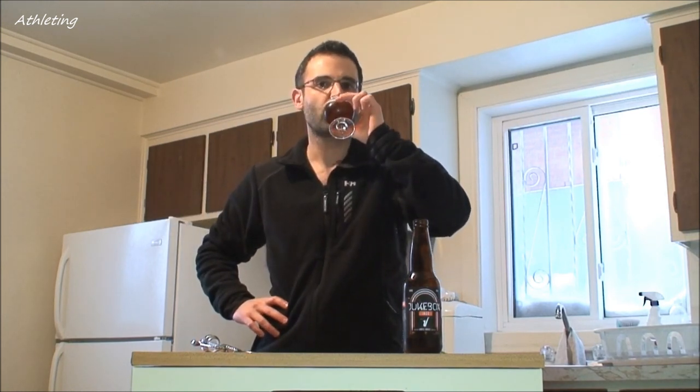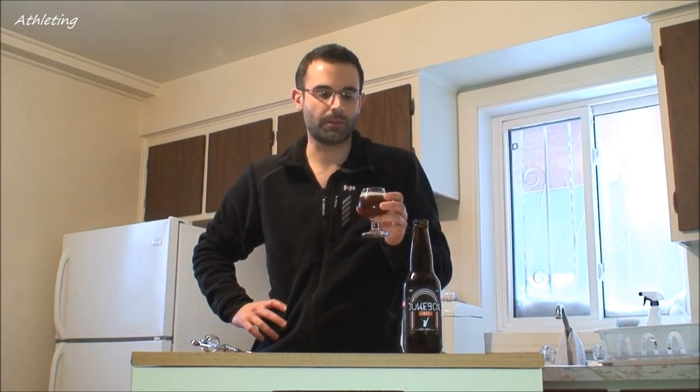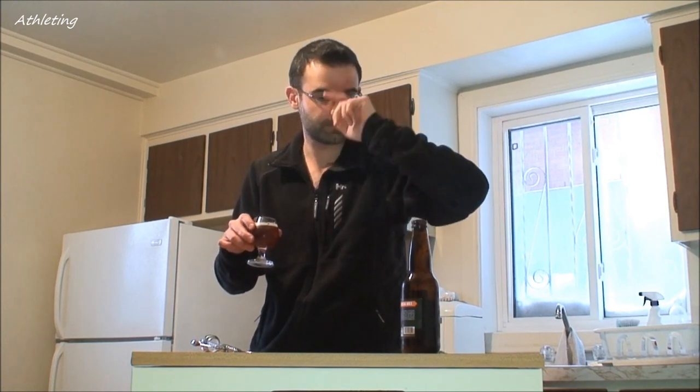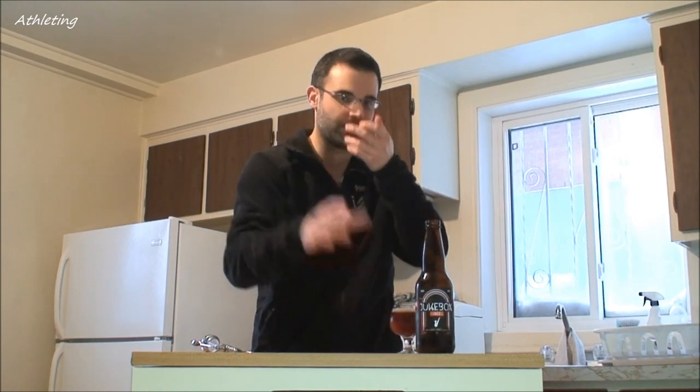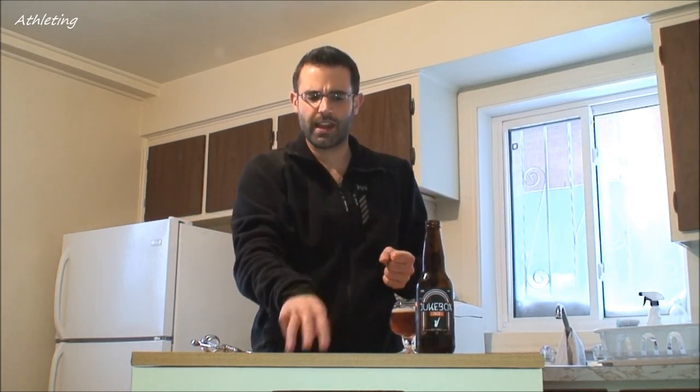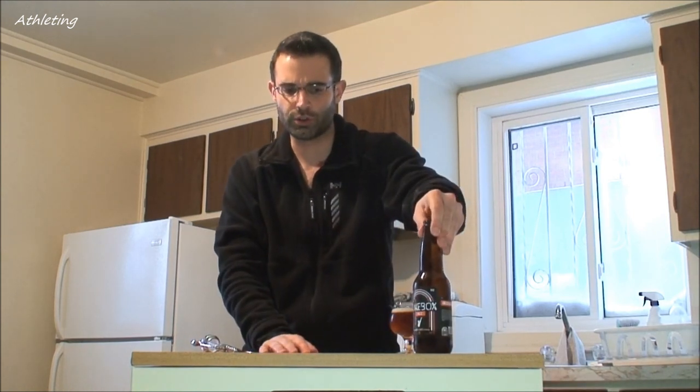Let's taste it now. Oh, okay — quite bitter. Quite dry too. So, Jukebox is a brand of Les Brasseurs de Montréal — it's just like a subsection of what they're brewing. It started about a year ago. They have two products, if I'm not mistaken, that are under the Jukebox label. And they're really good products, especially their IPAs. It's something pretty interesting.